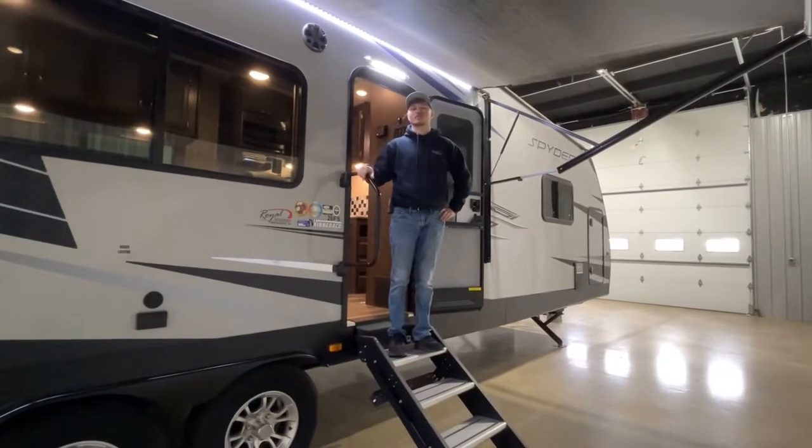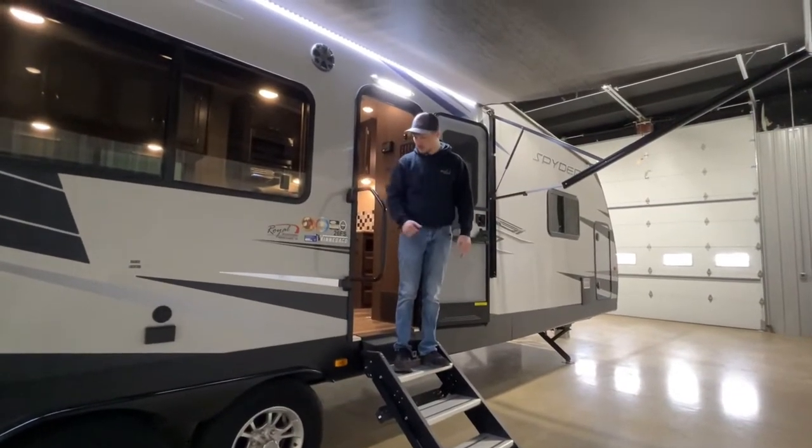We'll also go over your awning operation, tilting, as well as your steps and your rim.